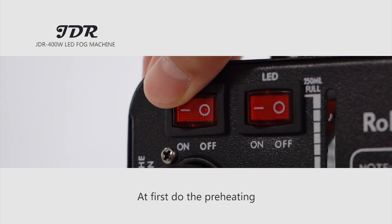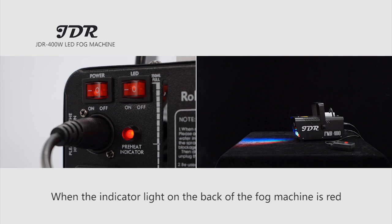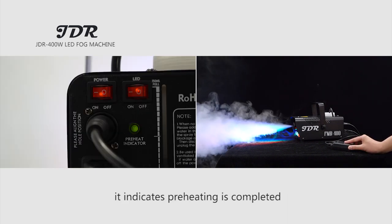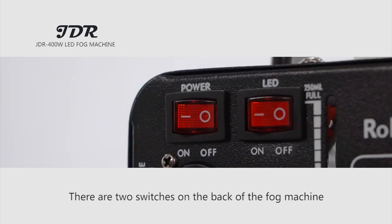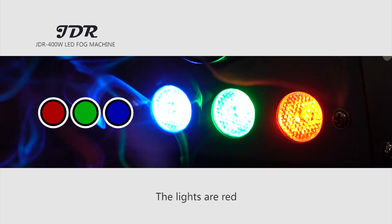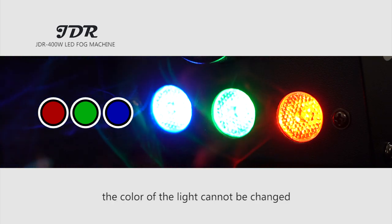First, do the preheating — it will then be able to produce fog. When the indicator light on the back of the fog machine is red, it means the machine is being preheated and not able to fog. When it is green, it indicates preheating is completed and fog can be sprayed. There are two switches on the back of the fog machine: the main switch on the left and the LED switch on the right. The lights are red, green, and blue, and the color of the light cannot be changed.